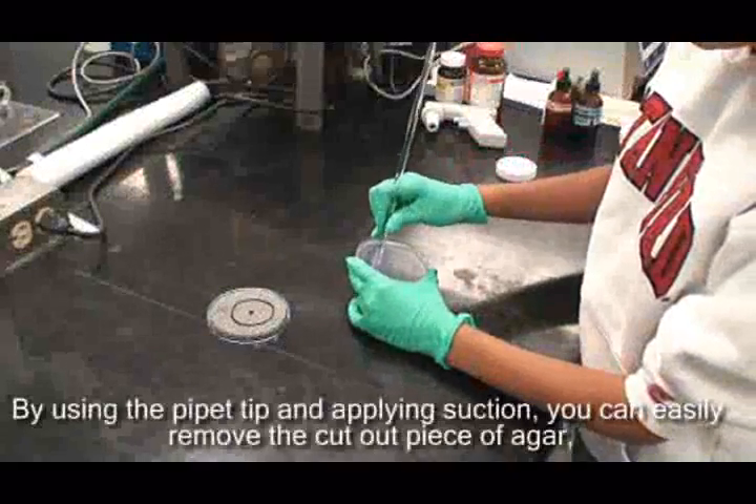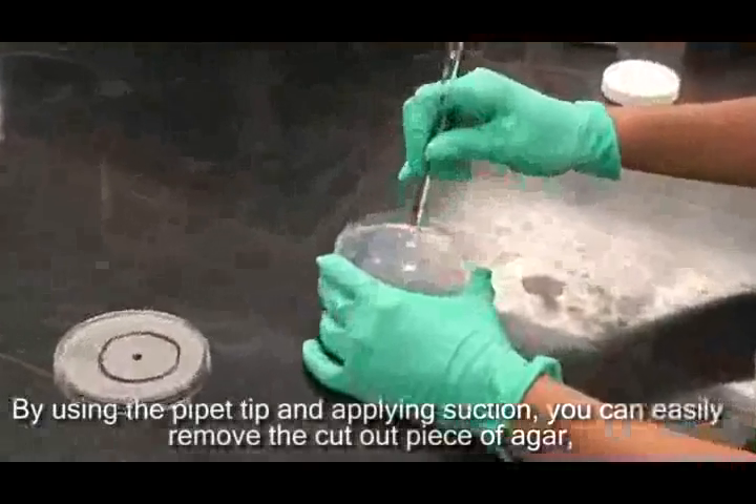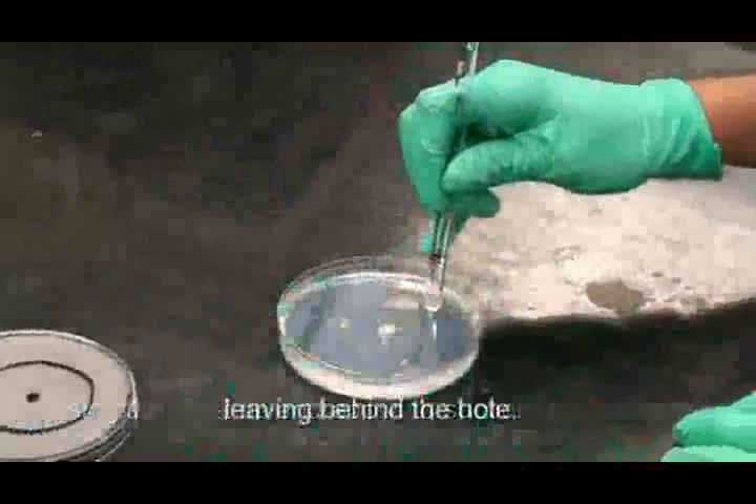By using the pipette tip and applying suction, you can easily remove the cutout pieces of the agar, leaving behind the hole.